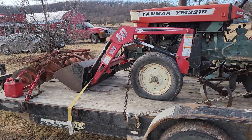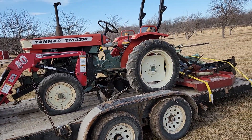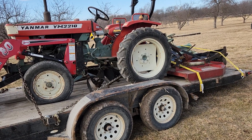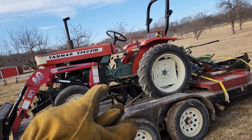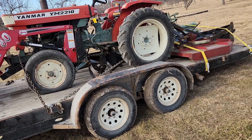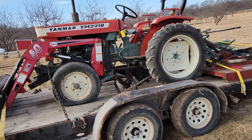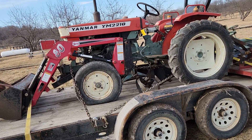I wasn't going to buy anything this year, but this will make it really nice to have a spare for the other Yanmar. Once I get this one running, it will have 15 forward gears and 5 reverses. My other one has 9 forward gears and 3 reverses, so I'll have more gear options for things like tilling and cultivating — sometimes it's nice to have more gear range.